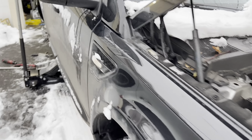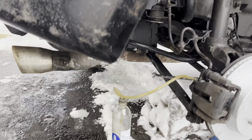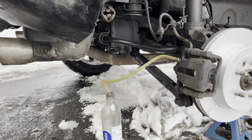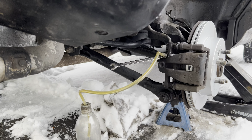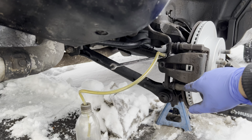All I had to do was pressurize the system, open this valve, and then yeah, it's just gonna work. If that helps, the bleeder screw is an 11 millimeter.